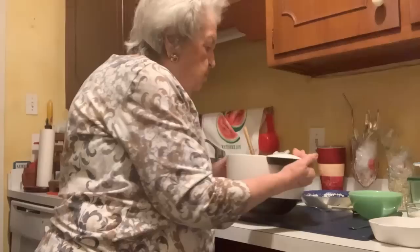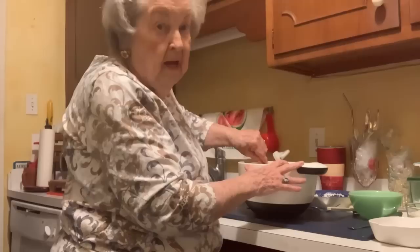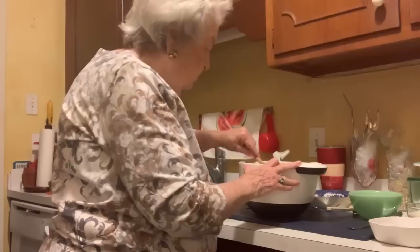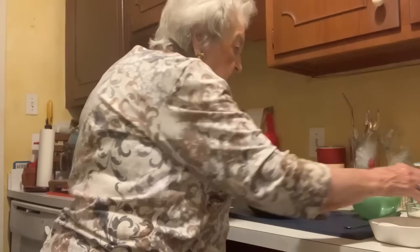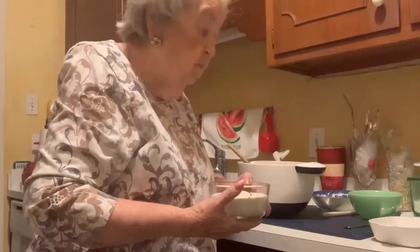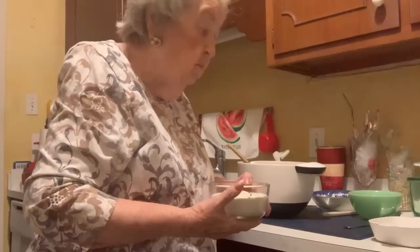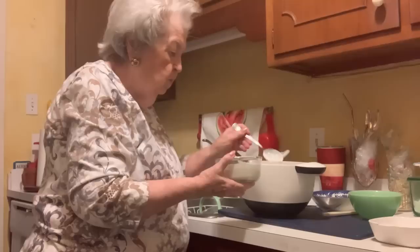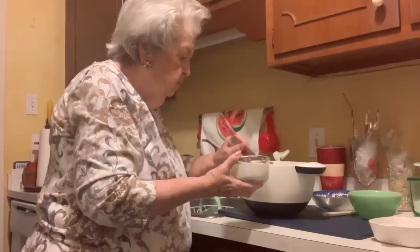Now, this is something most people don't do, and I have to tell you it wasn't my idea. I stole it from Julia Child — she wouldn't mind, I'm sure, because that's why she was so popular. People copied her recipes. So guess what I'm going to do. I'm going to add sour cream. You ever added sour cream when you made your hamburgers? I'm going to add about three big tablespoons — maybe just a little bit more.